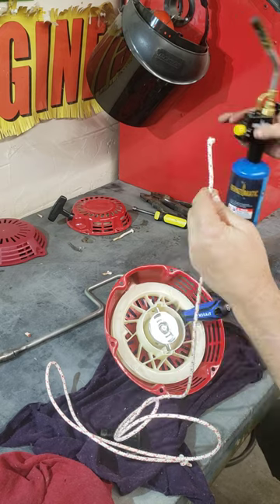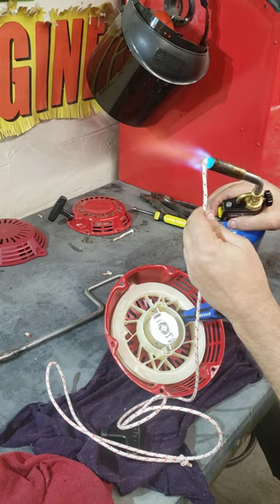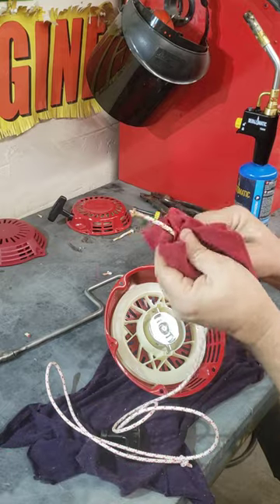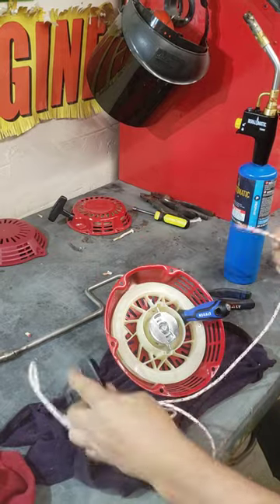What I want you to do is go ahead and melt the end. While it's hot, take a piece of fabric, bring it to a point, and slide it through the handle.